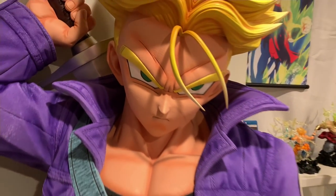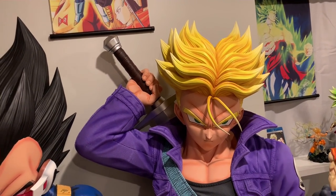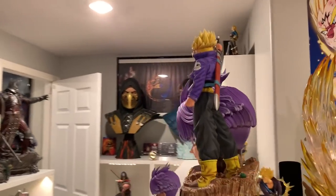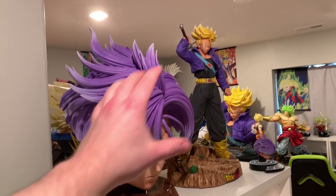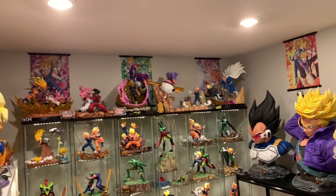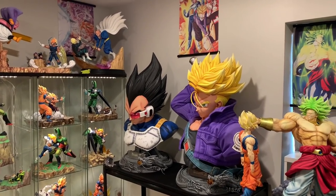I'm going to be displaying the normal head rather than the Super Saiyan head, but I did want to show you the Super Saiyan head on the bust. I'm thinking of doing the one-fourth with the Super Saiyan head on the top shelf right here. You guys can see the full unboxing review of the one-fourth scale Trunks tomorrow — today's just a sneak peek of it. Let's go ahead and put the normal head back on.